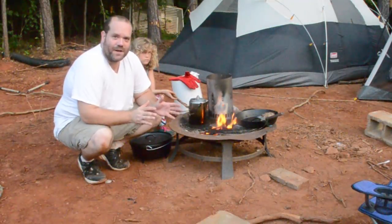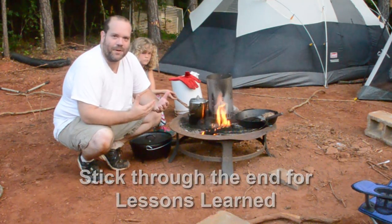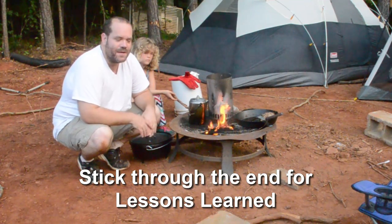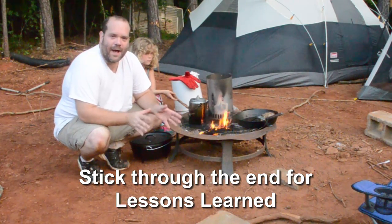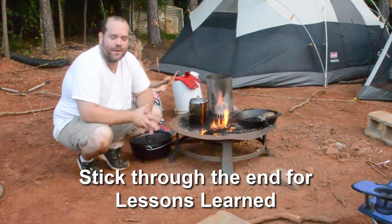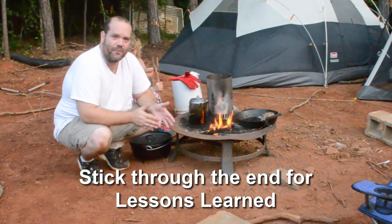Hey everybody, I know you've gotten used to me being a gardening kind of channel, but that wasn't really what we ever set out to be — that's just the majority of the videos right now. I'm out here Saturday morning in Alabama at Gopher Green Living getting ready for the Cobathon.